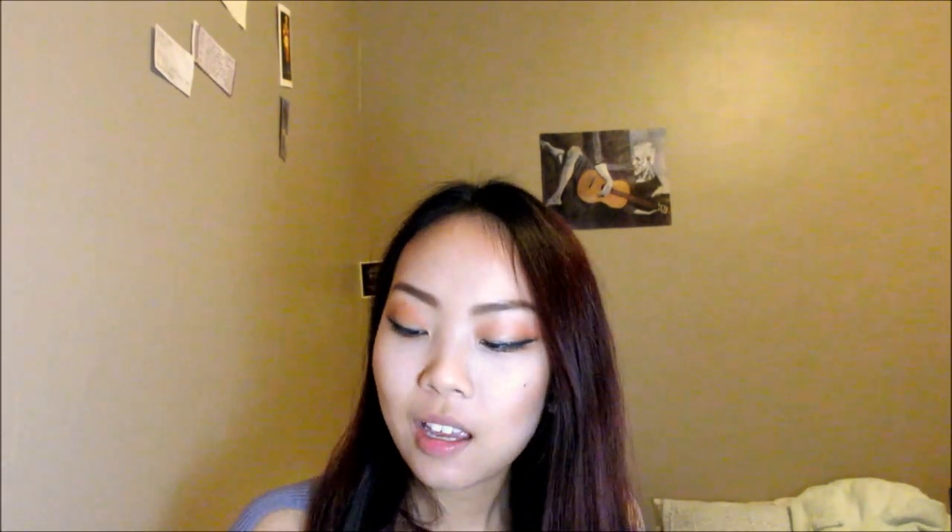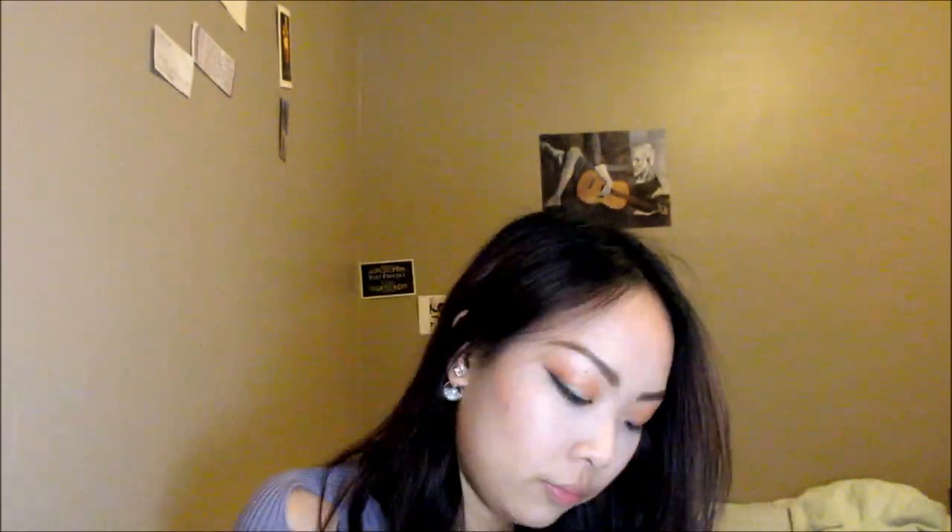In some videos I see that you apply highlighter then translucent powder, setting powder, setting spray, and whatnot. But my way is that I apply the setting powder, the highlighter, and then the setting spray — because I love glitter but I don't like it all over my face. What I'm applying is the Laura Mercier Translucent Powder — you can get it at Sephora, also Ulta Beauty. Tap a little bit and brush in an even layer using a powder brush.